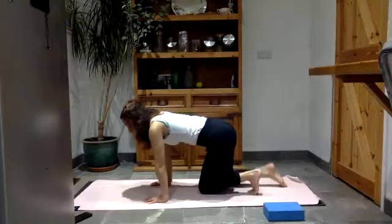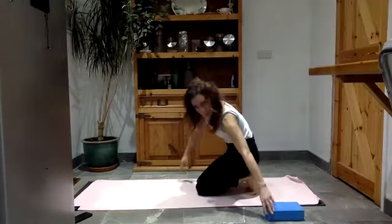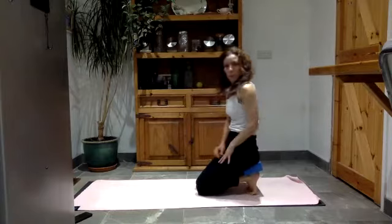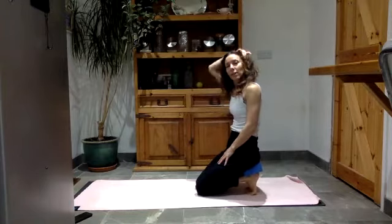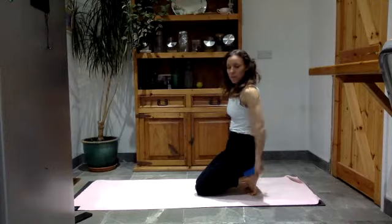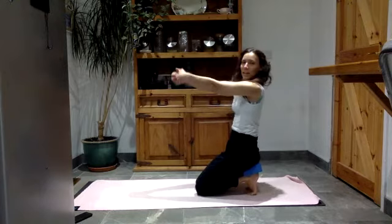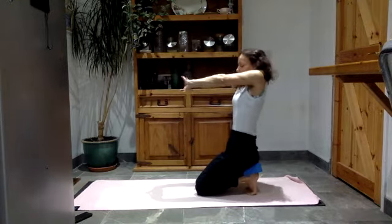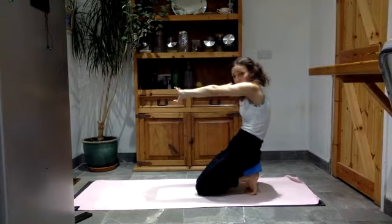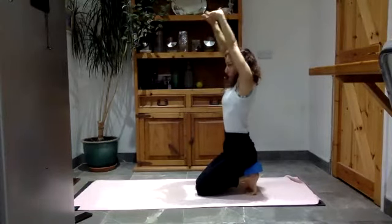Tuck your toes under and let's wake up the feet a little bit, then sit onto your heels. If you want, get that block and place it on top of the heels and just pop your bum onto the block. It's quite a nice way to feel the weight evenly distributed through the baby toes and the big toes. Take your arms out in front, interlace the fingers, turn the palms away. Round into your back as you bring your chin to your chest, tucking your tail under, and then tilting the pelvis forwards, lifting the head and chest up.